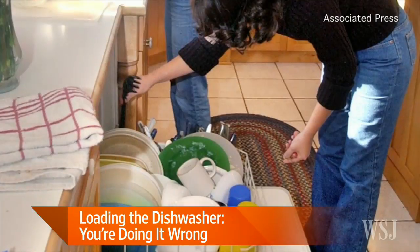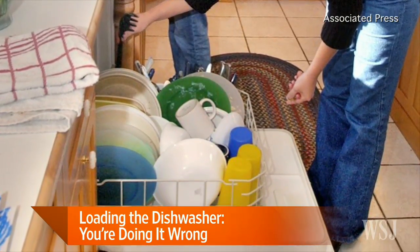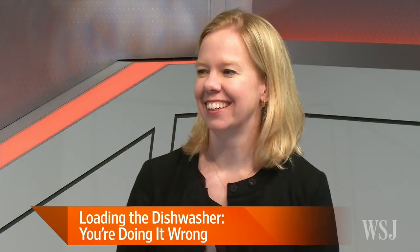So who loads the dishwasher in your family, or is it a group effort, as in many American homes? The more input, the more disagreements, it seems, around the proper way to load a dishwasher. Here to set the record straight is WSJ reporter Ellen Byron. Why is loading the dishwasher one of the most contentious chores in many households?